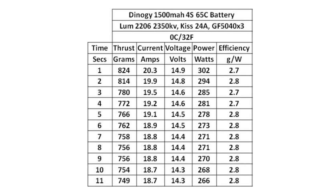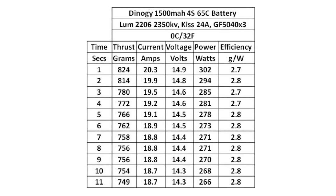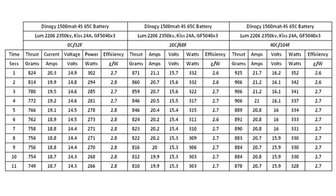Pause here for the 0 Celsius results or keep watching and we'll start the big comparison. Here's the master table of results from all of the tests. Pause here or wait to see the graphs.